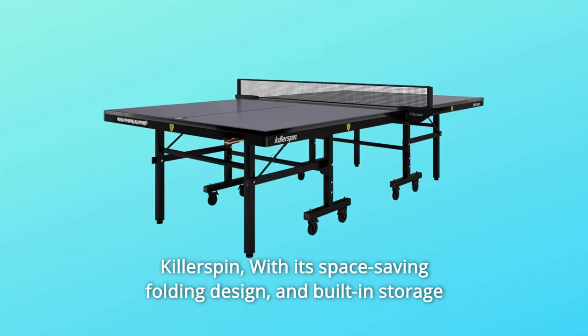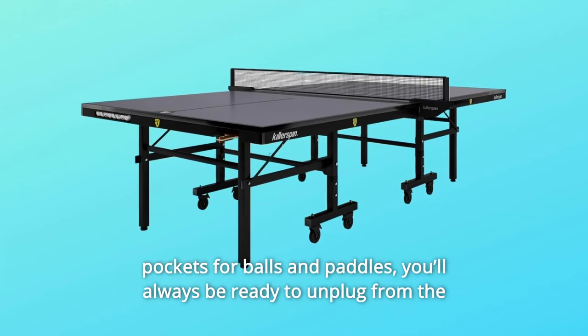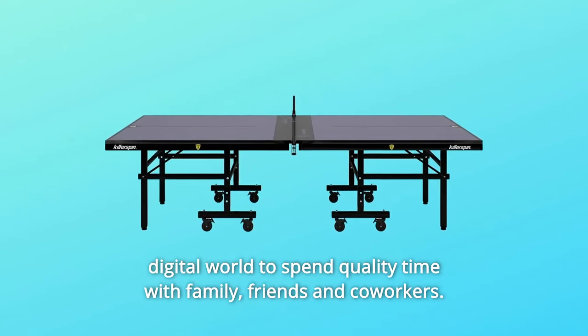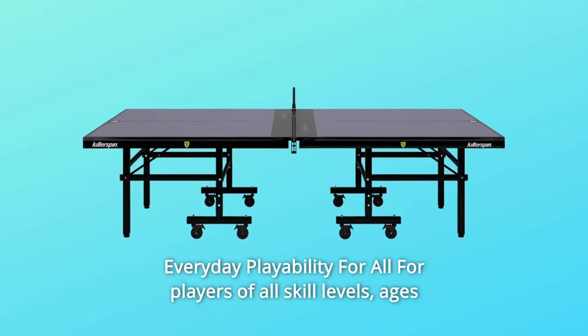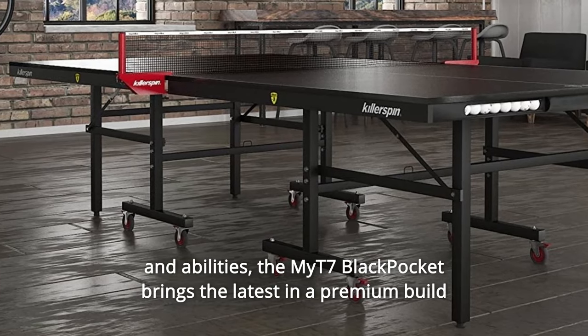Killerspin, with its space-saving folding design and built-in storage pockets for balls and paddles. You'll always be ready to unplug from the digital world to spend quality time with family, friends, and co-workers. Everyday playability for all players of all skill levels, ages, and abilities.